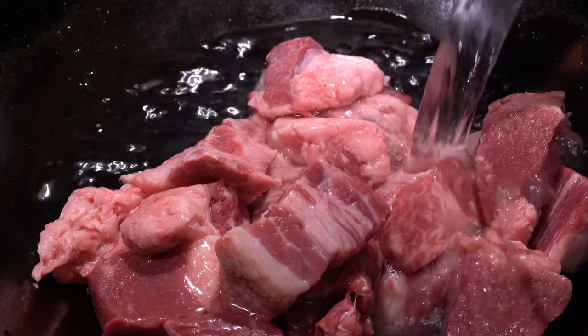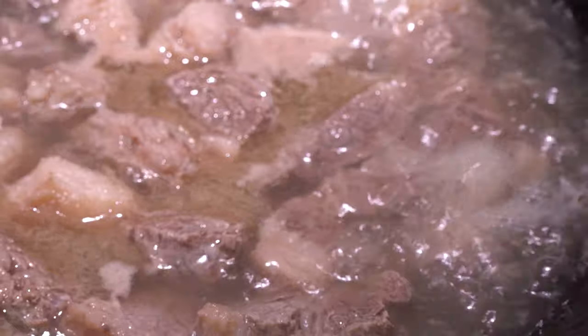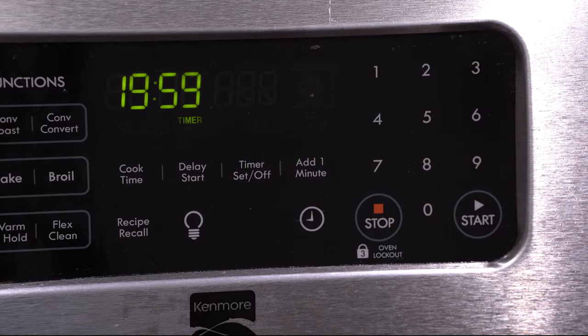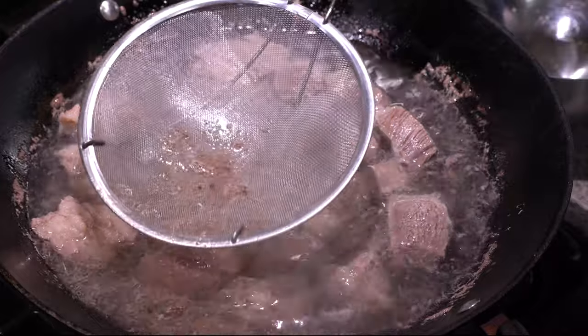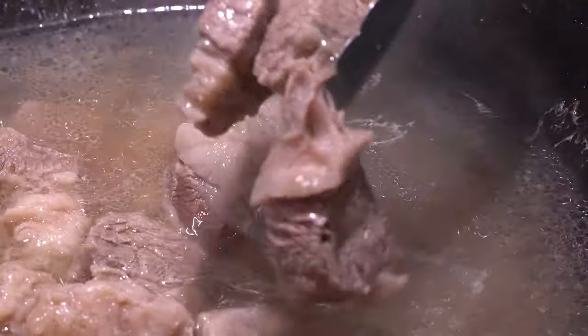Blanch your beef to clean it. Add enough cold water just to cover the meat. Bring it to a boil, then blanch for 20 minutes. During that time, take a fine mesh strainer and skim all the scum off. When it's done, drain the meat and empty your wok.